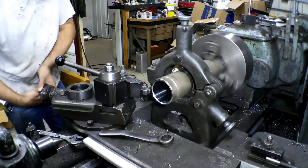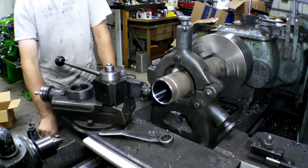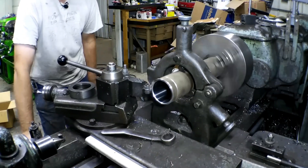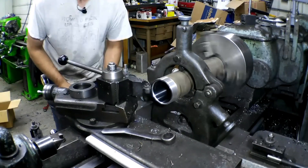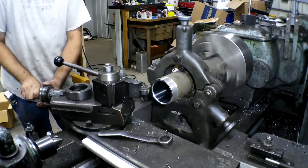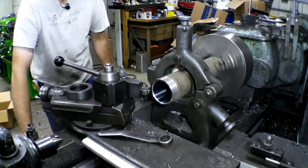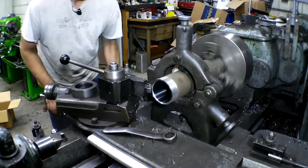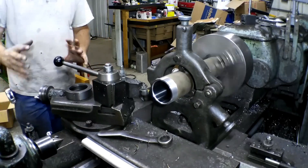Turn your compound in for your first cut. Now I've got the camera on the wrong side — you can't see my thread dial over here, but I'll shoot a little of that too. You watch for your numbers to come around and you catch a number and thread away. Back off your cross slide, take it back, bring it back to zero, then turn your compound in for your next cut. Catch a number on the way by and run your thread. You can use oil if you want — I sometimes do and I sometimes don't.